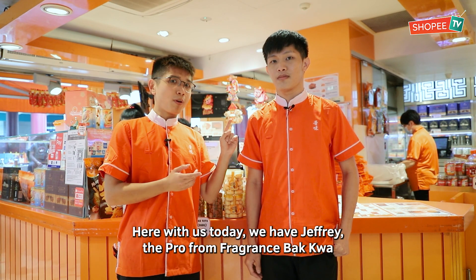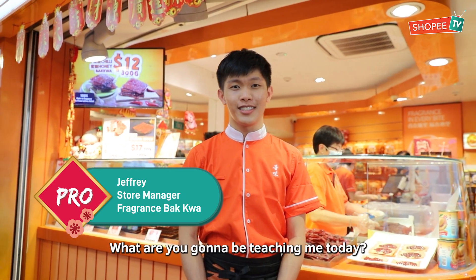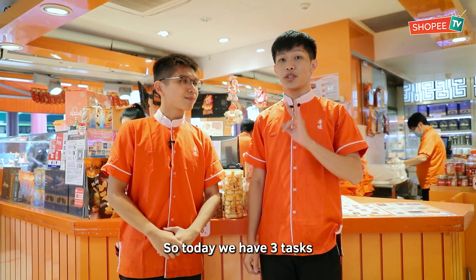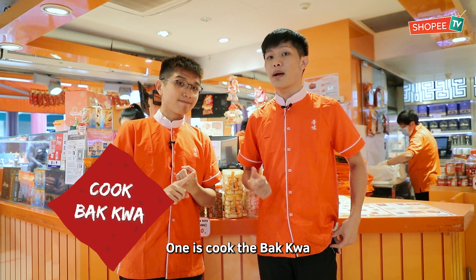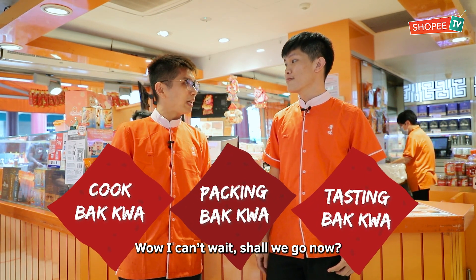Here with us today, we have Jeffrey, the Pro from Fragrance Ba Kwa. So Jeffrey, what are you going to be teaching me today? Today we have three tasks: cook the Ba Kwa, baking the Ba Kwa, and test the Ba Kwa. Wow, I can't wait. Shall we go now? Yeah, let's go.